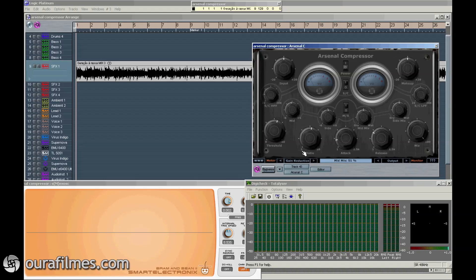Then you have this display area here, where you can see everything you are doing, and then you can see the meter here, that allows you to change what you see in the meters.